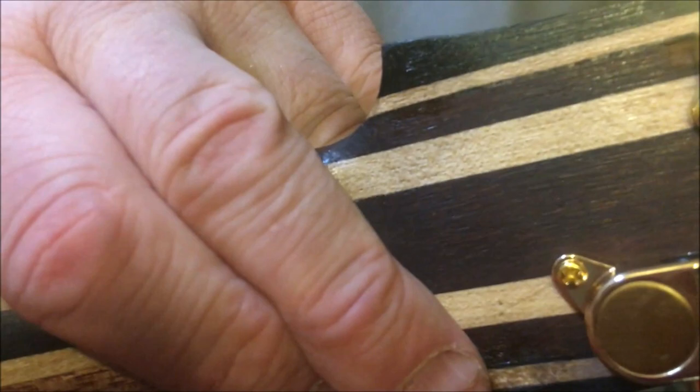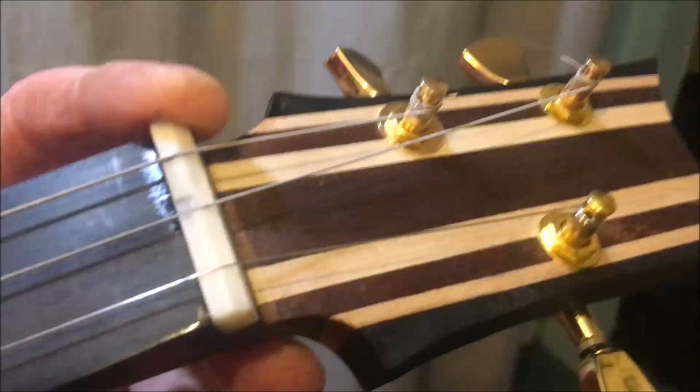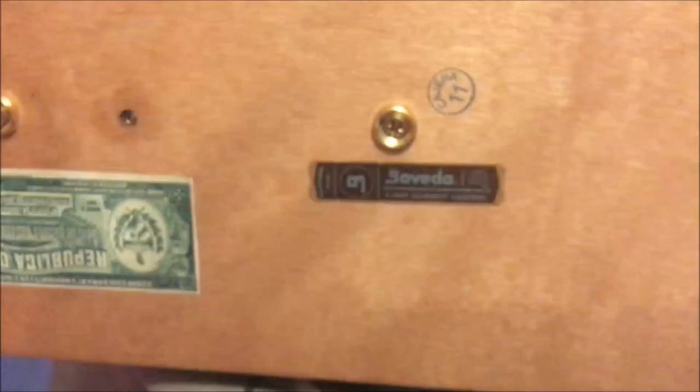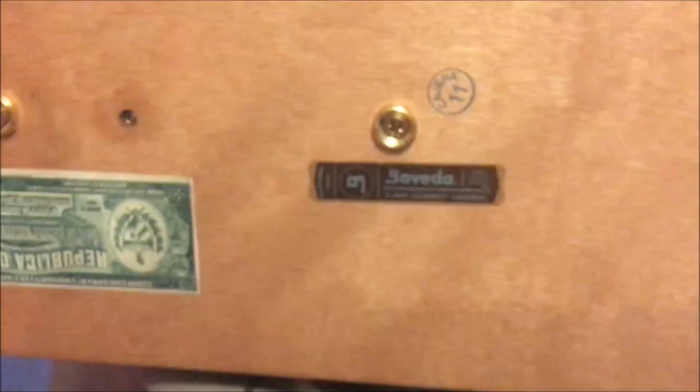An ebony fretboard with side and front dots, and gold fittings. This is a gold humbucker — I get these from America actually, they're quite nice — and it's got a recessed output. The back has got the usual sort of things you'd expect: dollar labels and things, and a nice, quite a nice heel, matching heel.